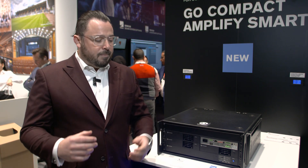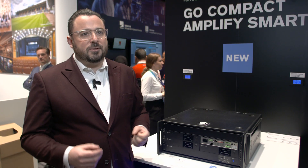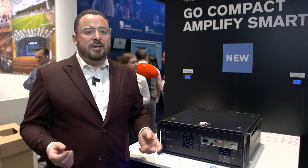You can mount it under a cabinet, like you can see here at the very bottom, or mount it to a wall. So it's quite flexible in where you can mount it.